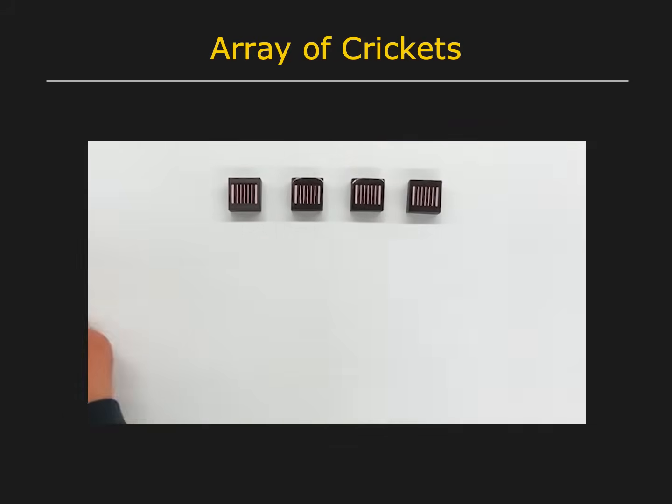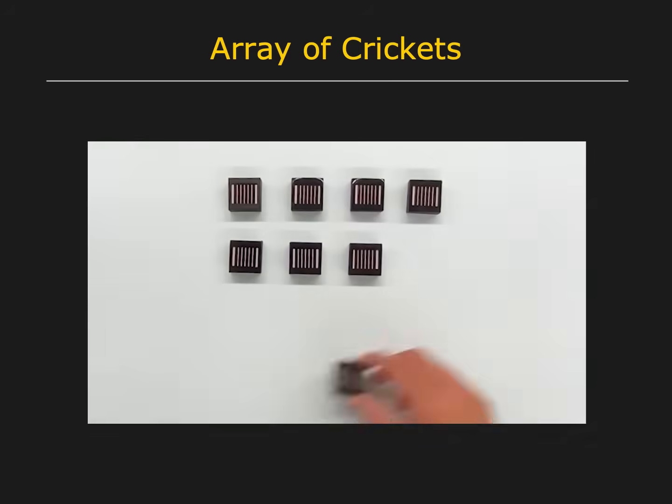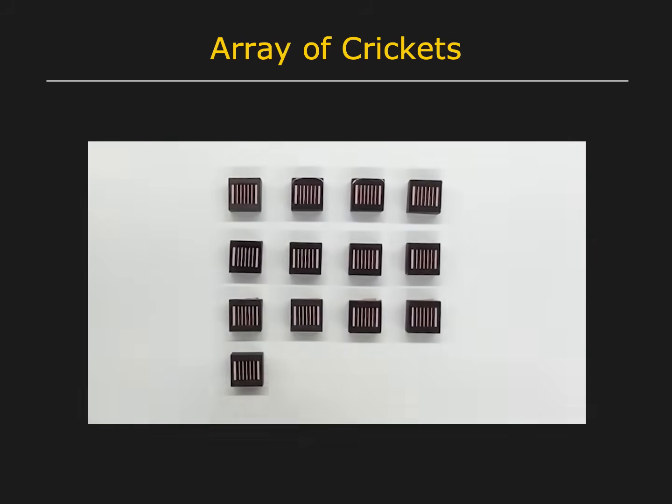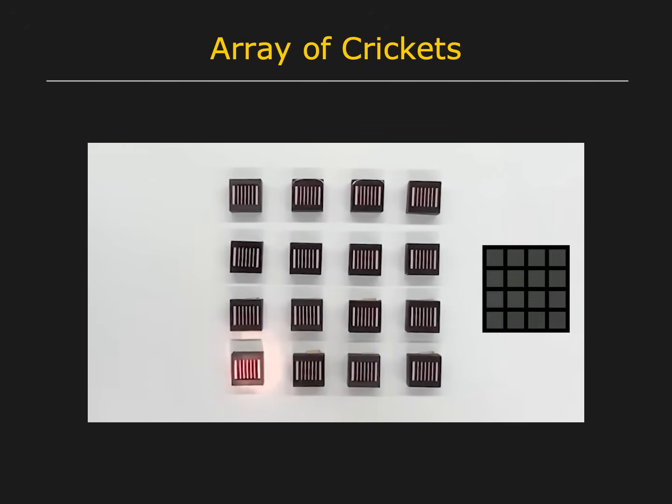Here, an array of crickets is being manually configured to emulate a low-resolution image sensor. The output of the cricket array is shown as an image. Here is a result when a spotlight is shown over the array.